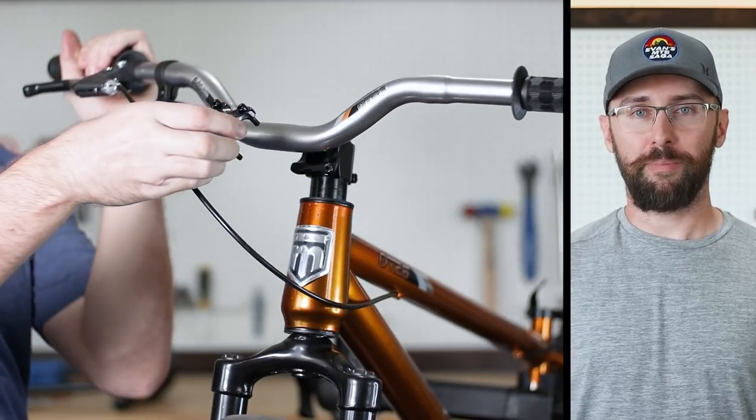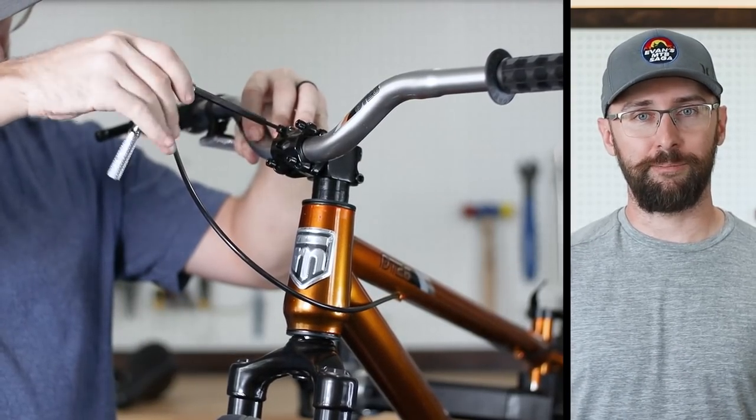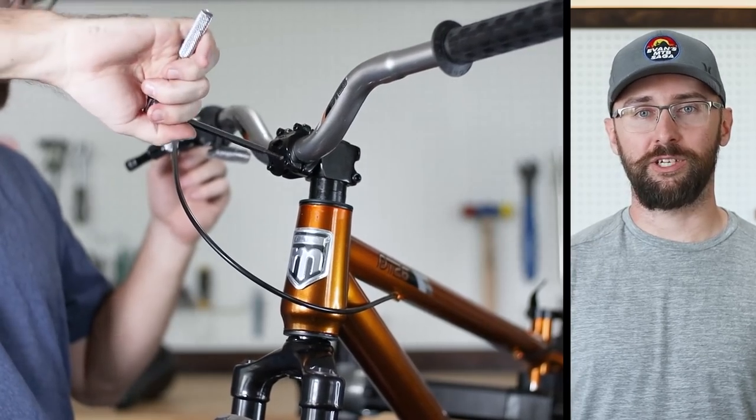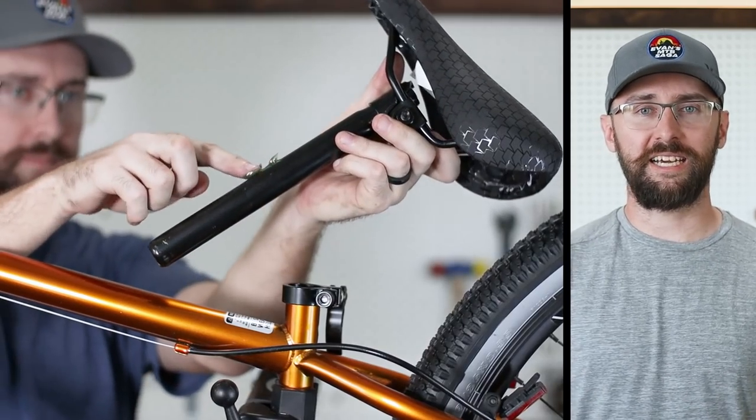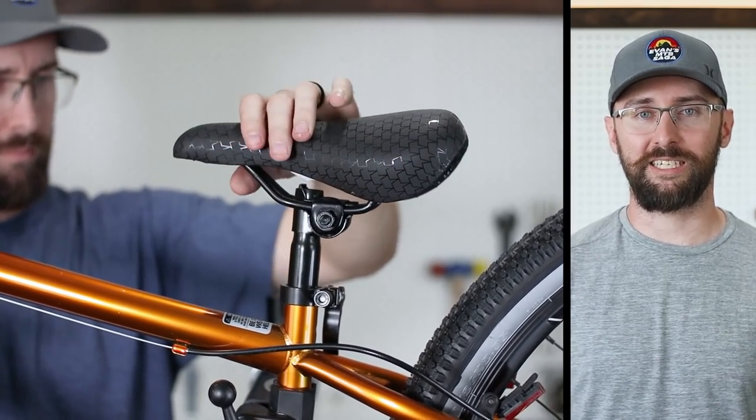Putting together any mail order bike can be pretty scary to some, but these bikes come basically fully assembled. You really only need a set of Allen keys and a pedal wrench to assemble it, and you don't need a bike stand either. I worked on my bikes flipped upside down for 15 to 20 years before I got a bike stand.